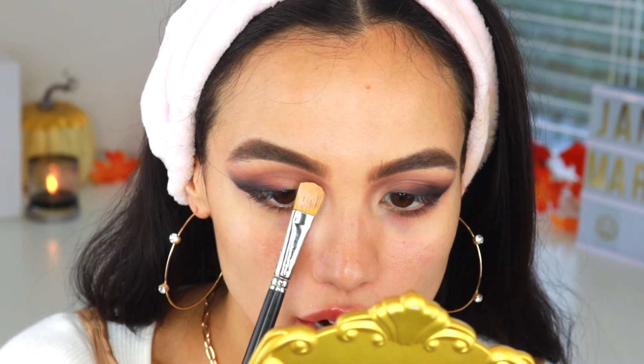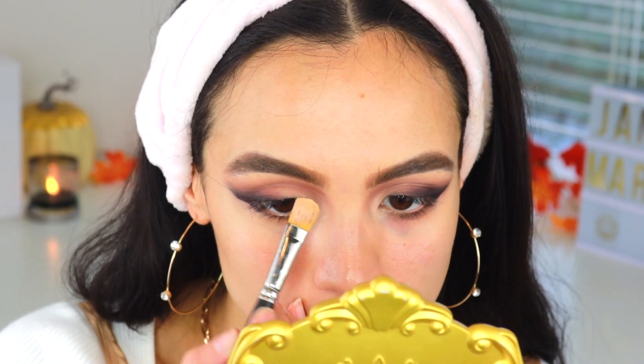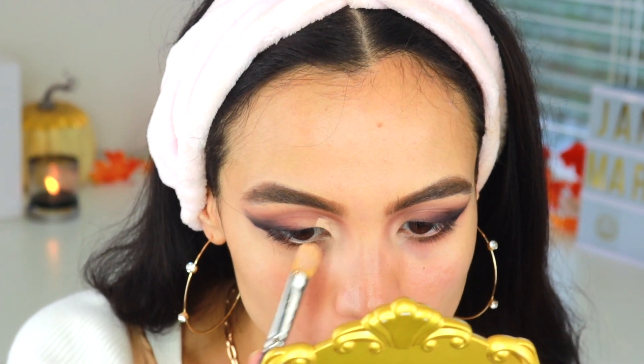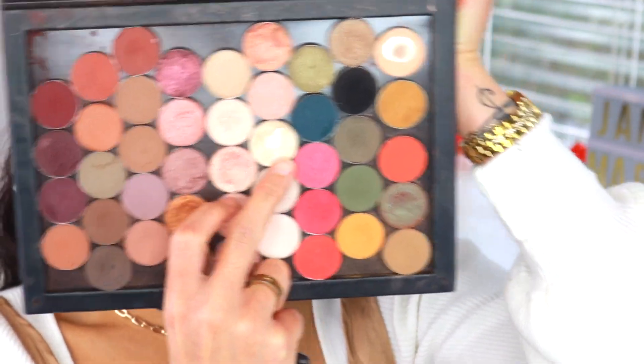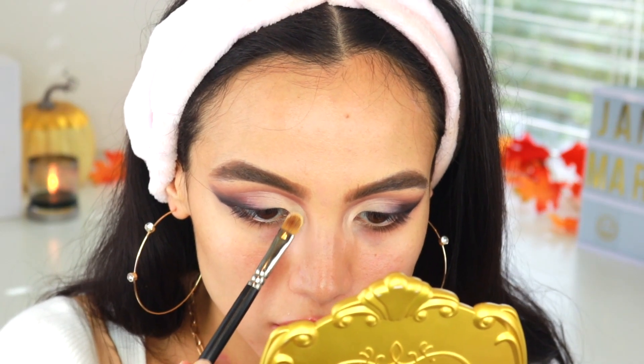Now I'm just going to cut the front part of my crease using my Tarte Shape Tape Concealer and my MAC 252 brush. I want to kind of lift this area a little bit more, bringing it higher up and almost onto the bridge of my nose. I really want this inner part of my eye to be super bright — so it's super white here and then smoky on the edges. I'm going to take Nylon by MAC, which is the brightest highlight color, and pat that right over.